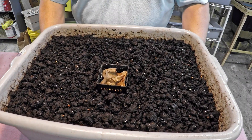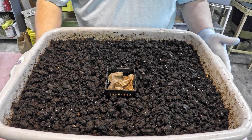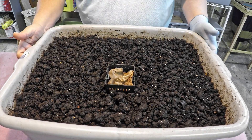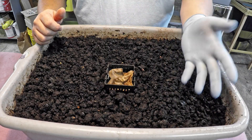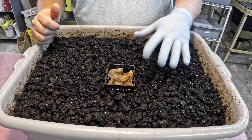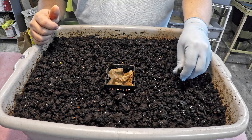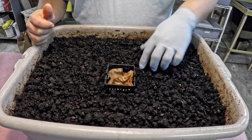Originally I had set this bin aside to air out because when I harvested all these castings about 34-35 days ago, the material seemed a bit too damp. I set it aside just to give it a chance to dry off and evaporate. Every time I've checked this bin over the past few weeks it's continued to improve, and most recently the moisture level felt pretty good — but the top surface had started getting a bit overly dry.